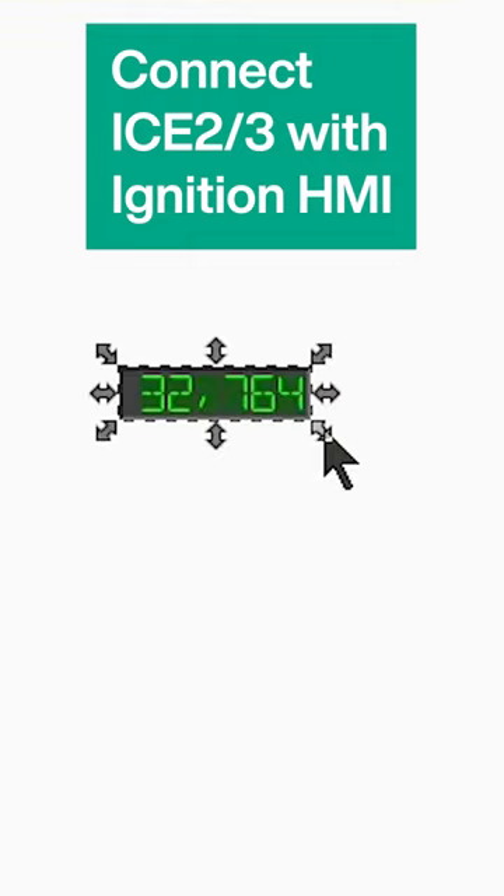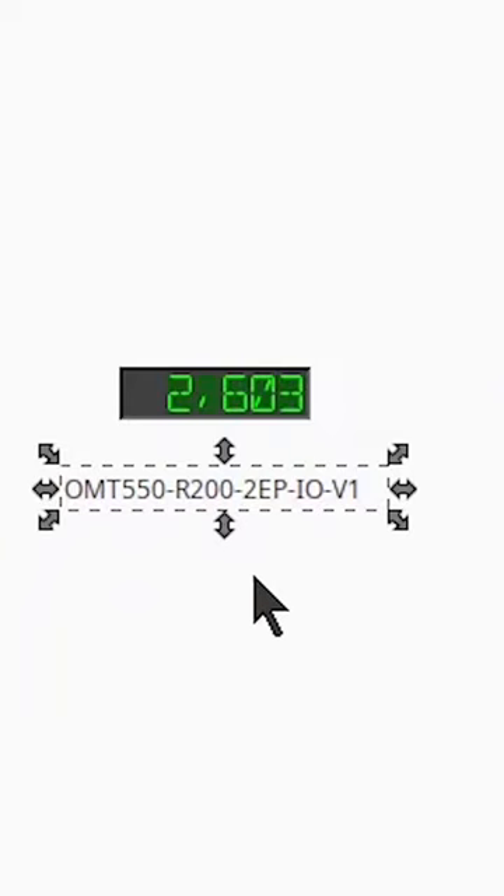I'm going to drag a LED element and now it shows a correct value. We can also have other metadata being shown on the screen, such as the product name.